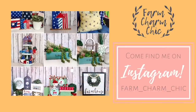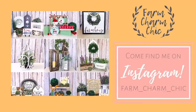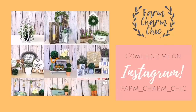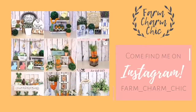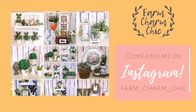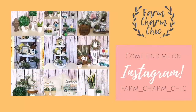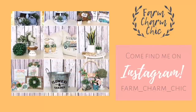Are you guys on Instagram? If you are I would love if you would come and find me — I am Farm Charm Chic over there. I'll leave a link in my description box so you can easily find me. Come and see what I'm working on — I post there quite a bit. It's just another place to stay in touch. If you come find me, remember to send me a DM and say hi because I do love meeting new friends.